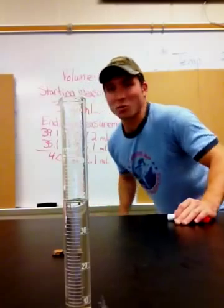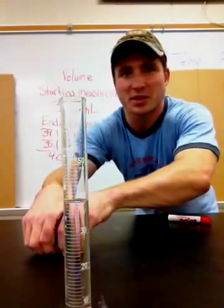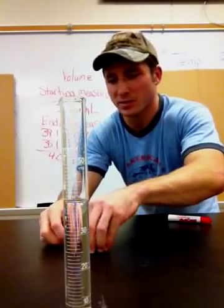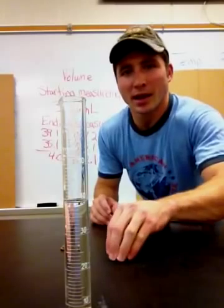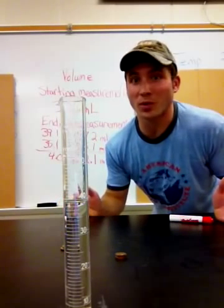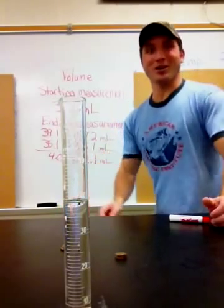You try your own experiment this time — maybe use five pennies, then ten pennies. At the end you can make a prediction for 45 pennies and test it out to see if you're right. Good luck!